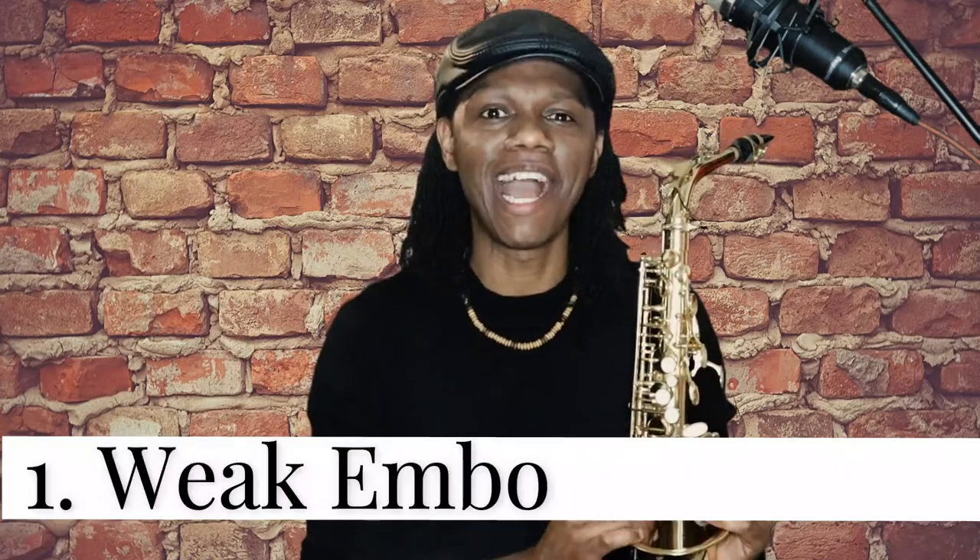The first reason why your saxophone squeaks is that you have a weak embouchure. When your embouchure is weak you won't be able to play the notes in a steady fashion while your reed is vibrating at a rapid speed, and that's one of the reasons why your saxophone may be squeaking. Think of yourself as a musical athlete — you have to train your embouchure because it is responsible for more than 90% of the sound you will make on your horn. Check out my video in the cards above on how to build your tone.